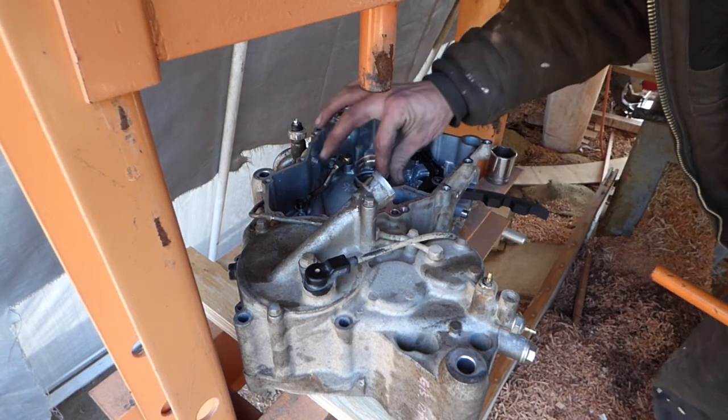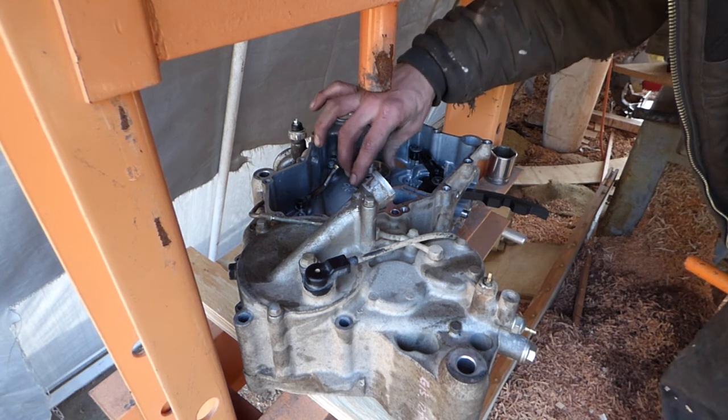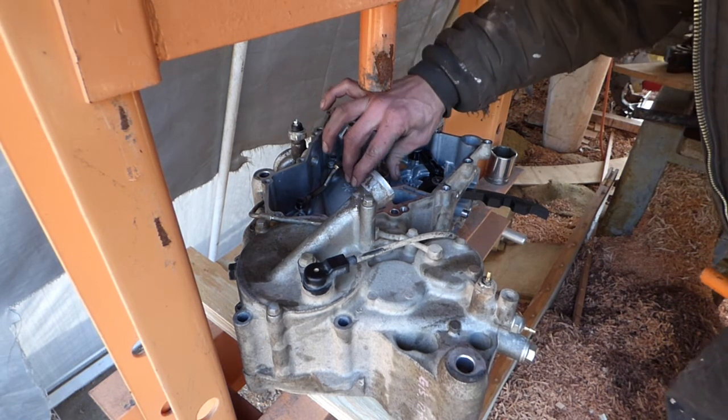The sediment mark lines up with the old one. No idea what it's for. It might not mean anything, but I think it keeps the holes in the right spot.